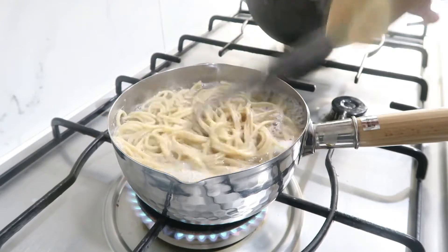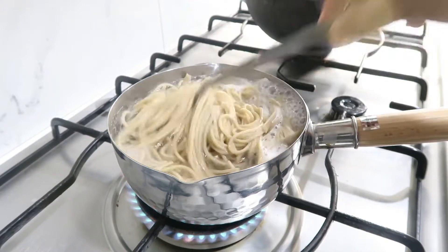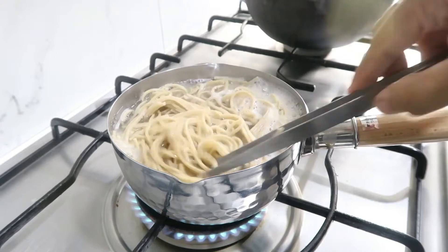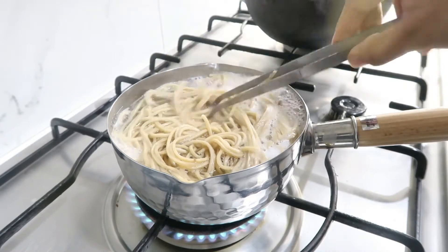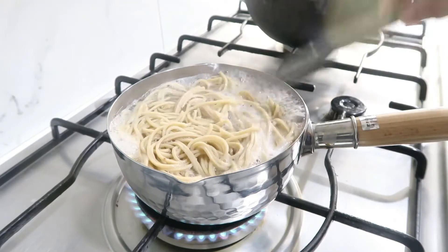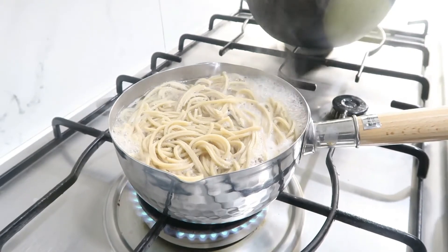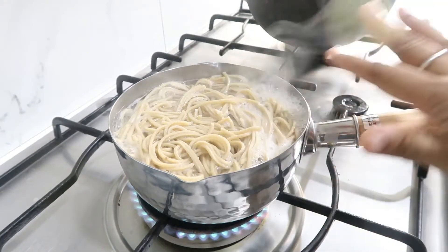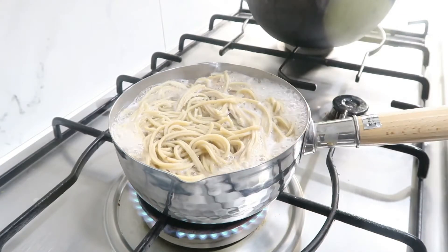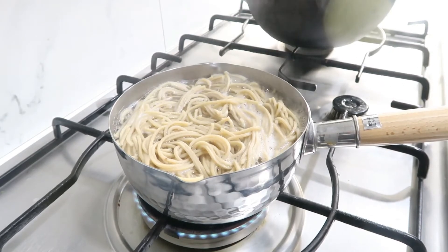The peanut noodles dressing is a no-cook sauce — it is a thick sauce. You can add rice noodles, egg noodles, millet noodles, or whole wheat noodles. If you want to make the sauce, it will be mixed in a bowl. Cook it on a medium-low flame. This is the sauce.